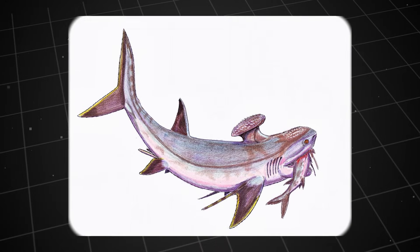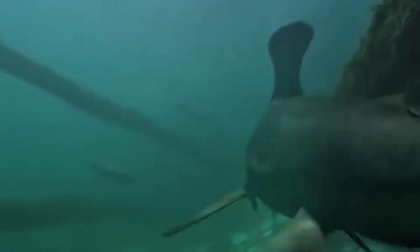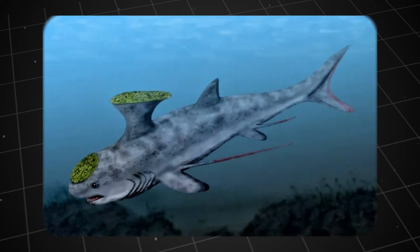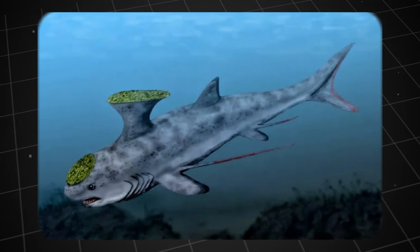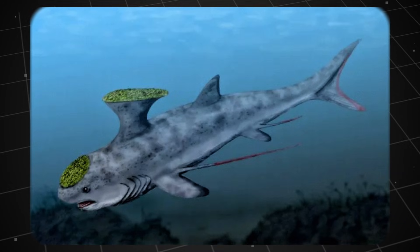This tells us that Stethocanthus was not a top predator. It was more of an opportunistic hunter cruising the seafloor to find a meal. But all those features are overshadowed by the unique structure on its back, known as the spine brush complex. This structure only appeared in adult males. It was not a normal dorsal fin, but transformed into a flat, wide structure, looking exactly like an anvil.